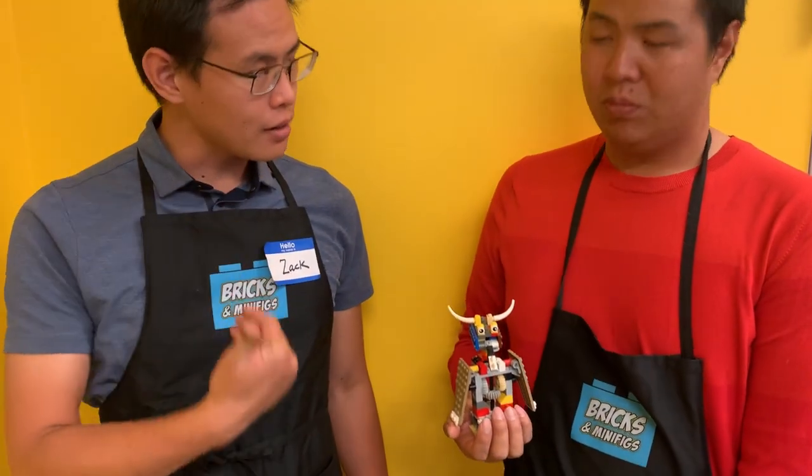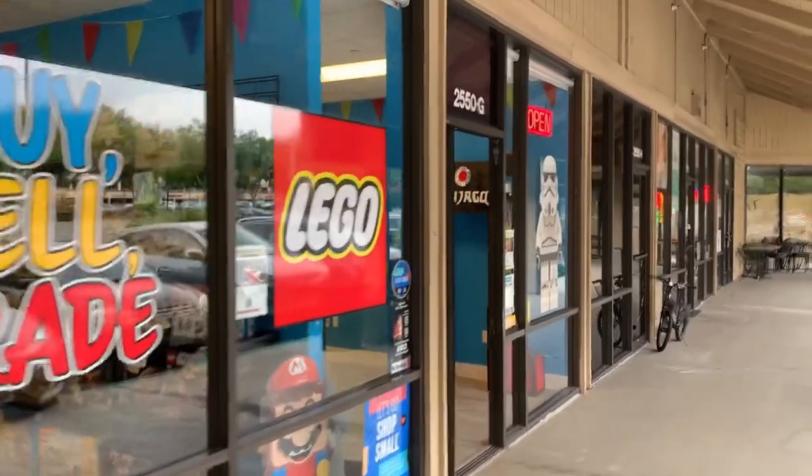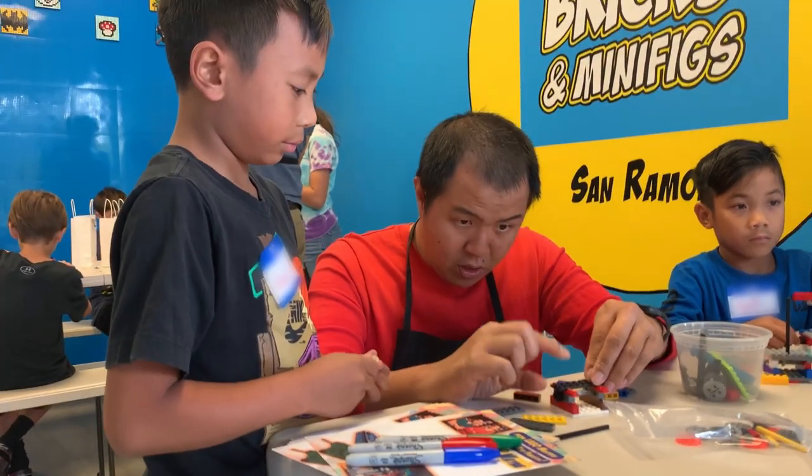I'm here at Bricks and Minifigures in San Ramon with Zach and Wayne from Lego Masters. They're teaching a class on motion and mechanics. What are we building today?